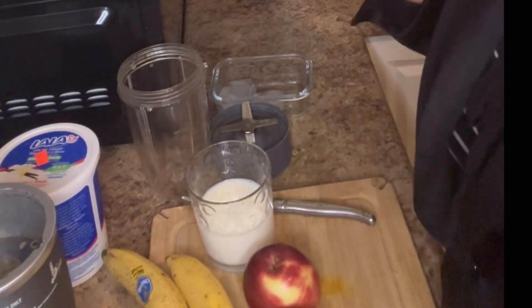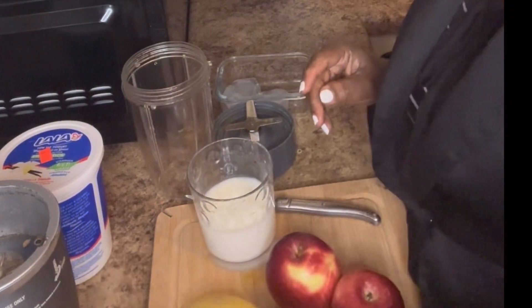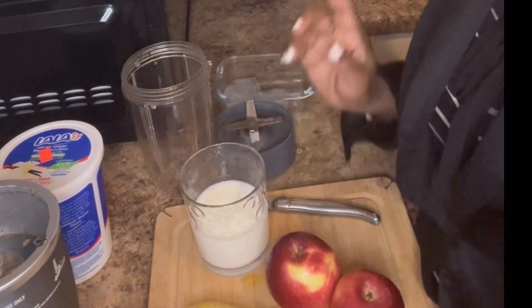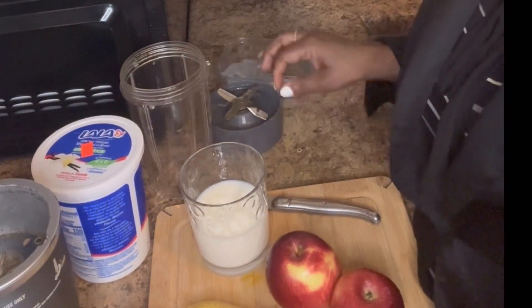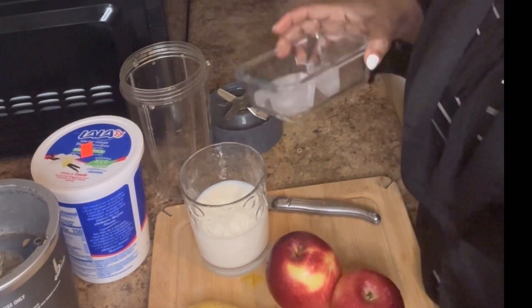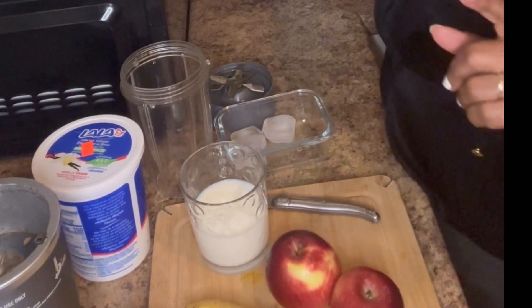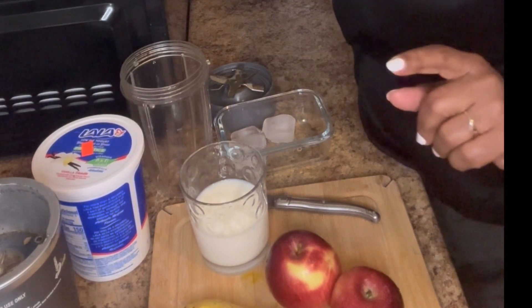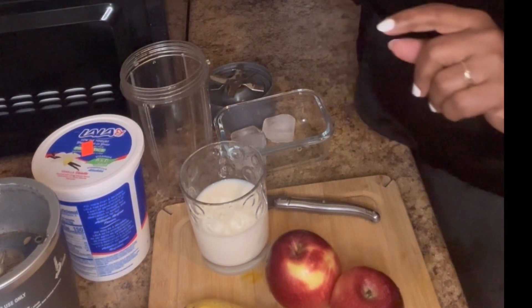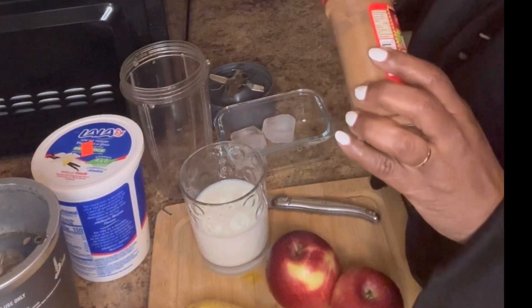So let's start right into this apple banana smoothie. I have here two apples, two bananas, some milk — you can use any milk you prefer — some yogurt, some ice, and I also have some cinnamon that I will be using to spice it up.